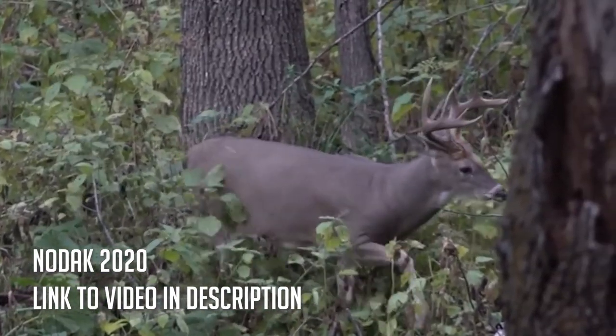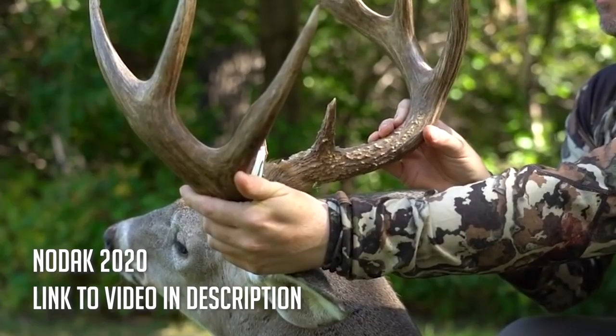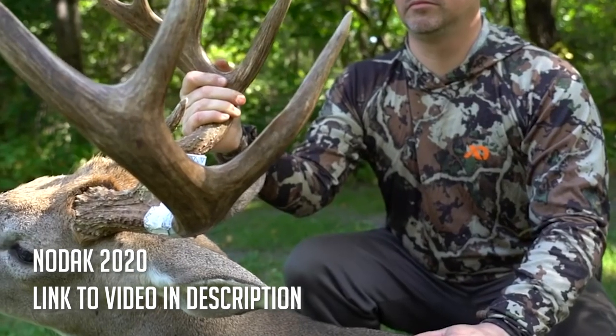Last year in North Dakota I shot a pretty good buck. But how you manage your gear in the tree is really, really important.